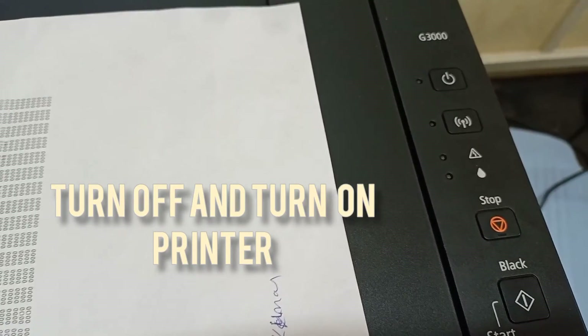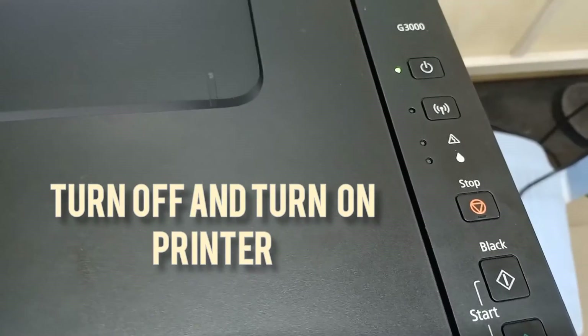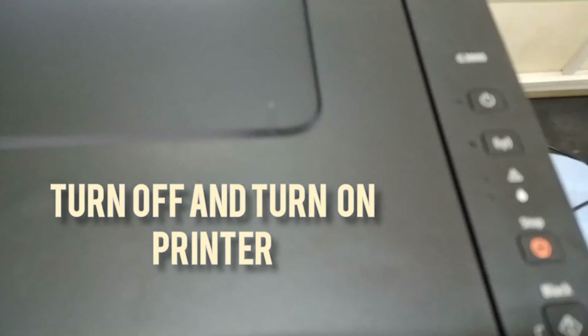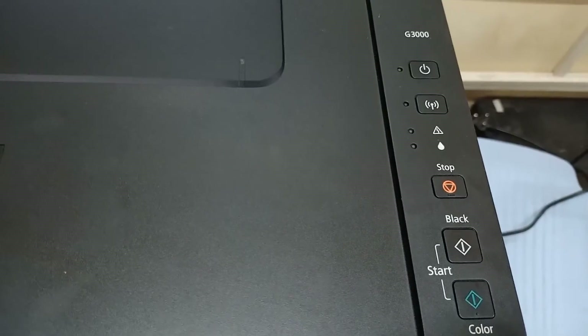First press the stop button five times, then again five times, then three times — the sequence is five, five, three. Then turn off and turn on again.